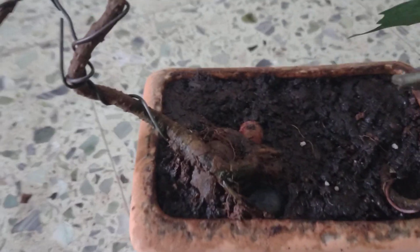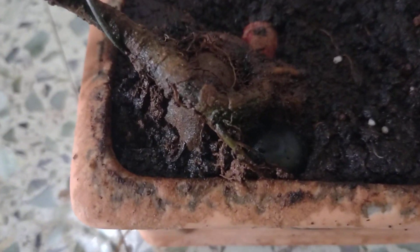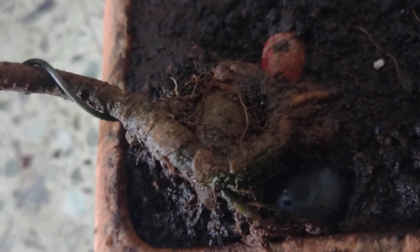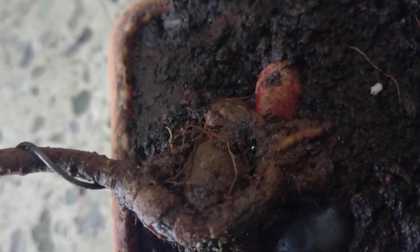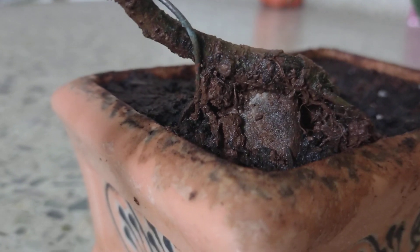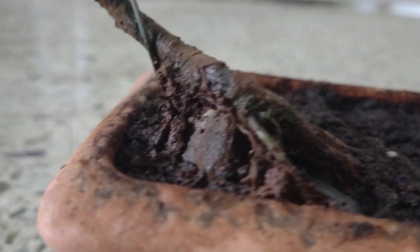Fingers crossed, hope it gains a bit of vigor. And as you can see now, it's gonna be a root over rock style — this is the root over rock which I am planning.